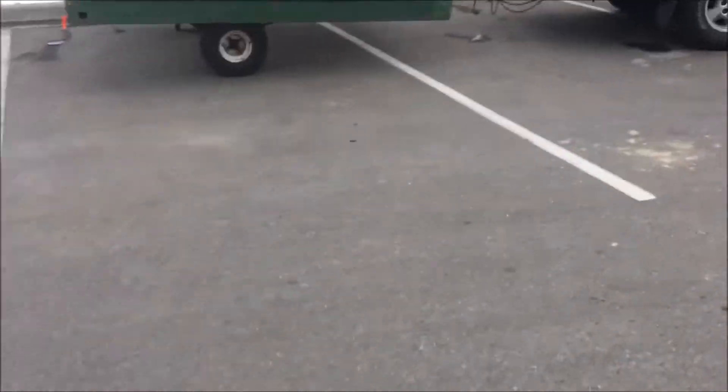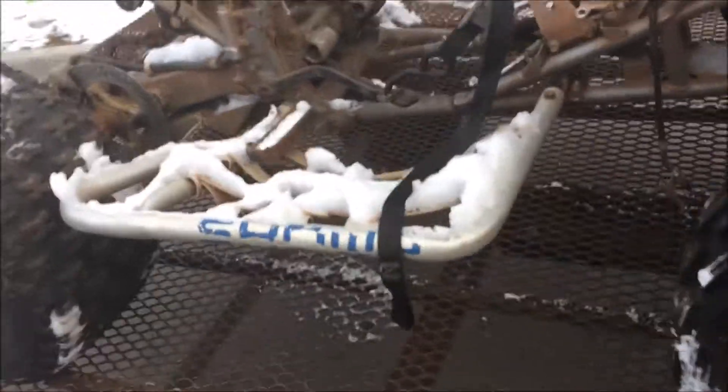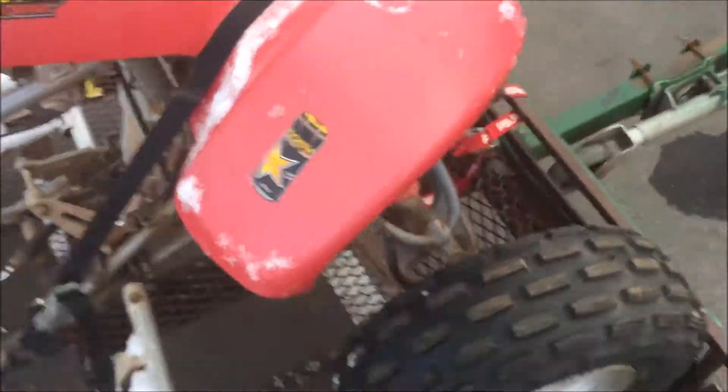We just got Taco Bell, got the ATV here on the trailer. It's actually decent - it's got everything. It's freaking freezing out. It's got everything.